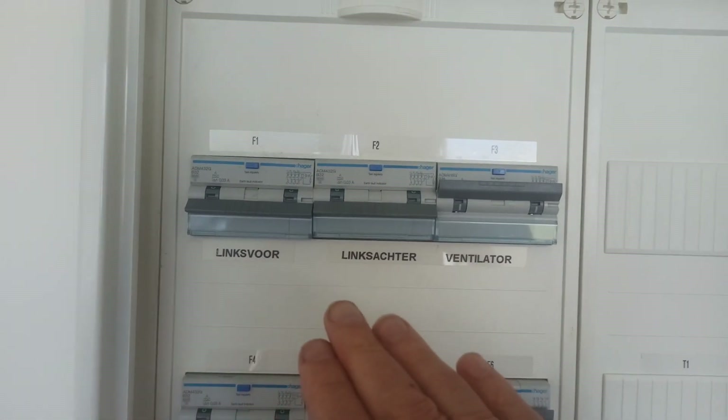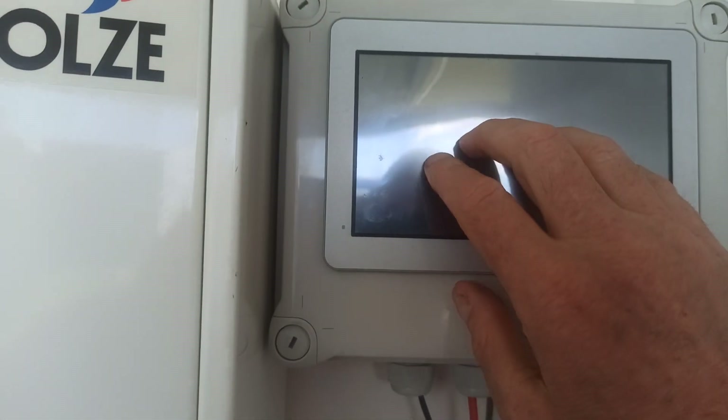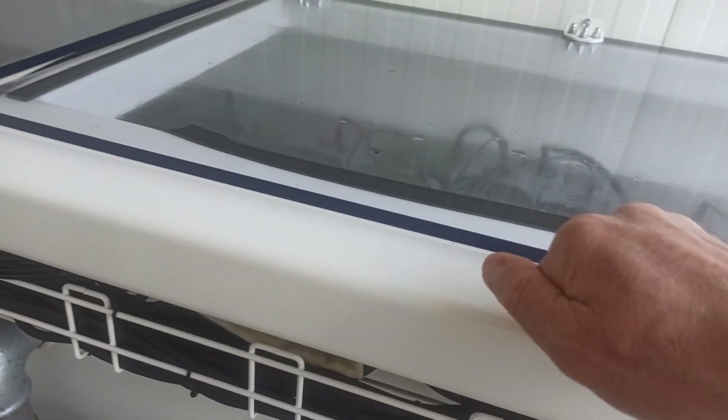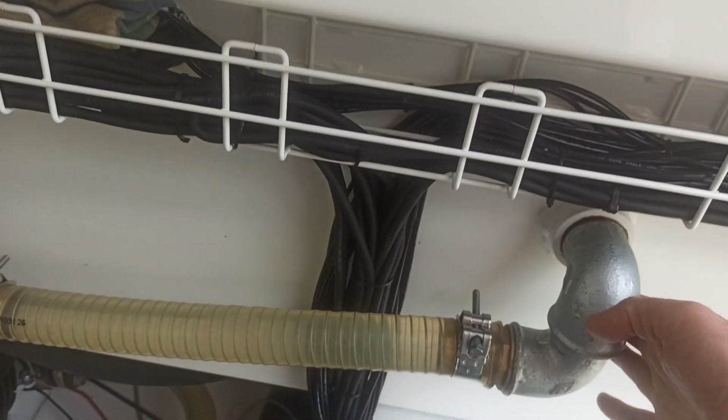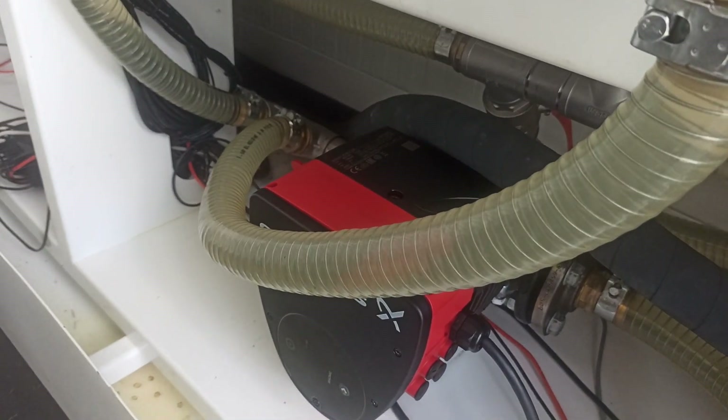So you can basically see it's for the ventilator. There is a Raspberry Pi which keeps track of every miner. You can see from a distance — it is in here, the Raspberry Pi with a display — where you can basically see how every miner is doing. Very nicely made. Everything is completely industrial quality.